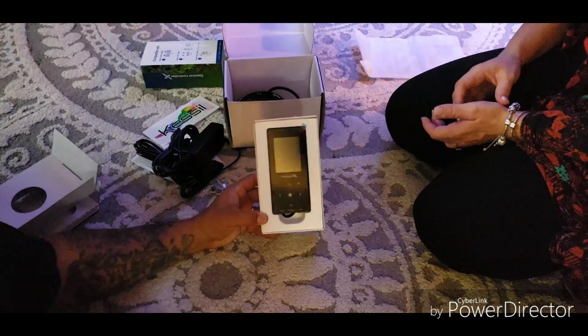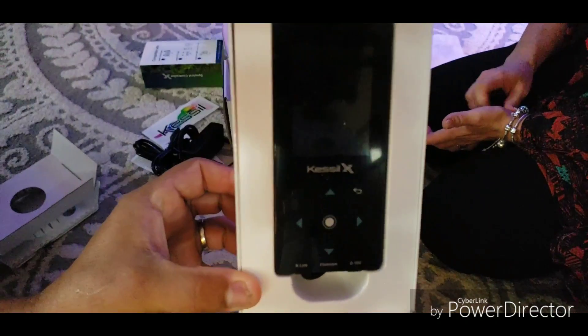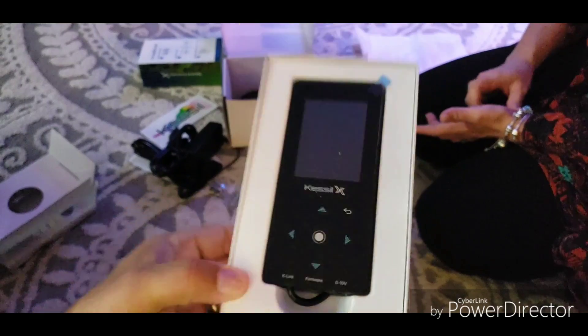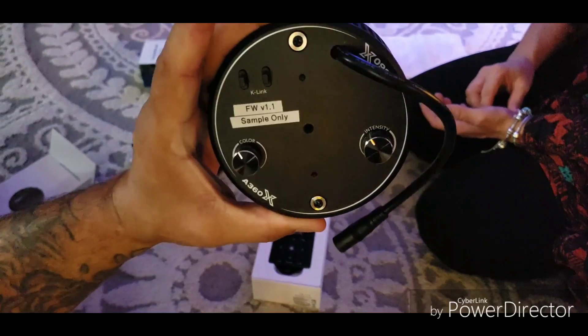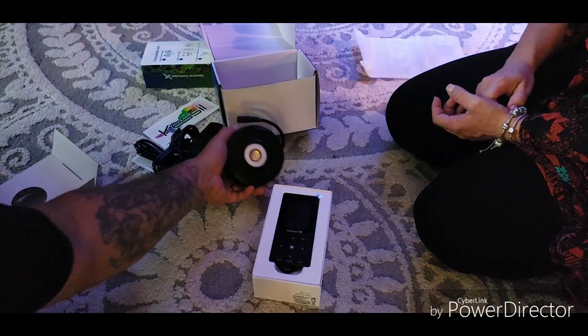This is going to be my first anything controller to try to learn. I'm going to show you guys and we're going to go along the way with me. I'm going fancy.